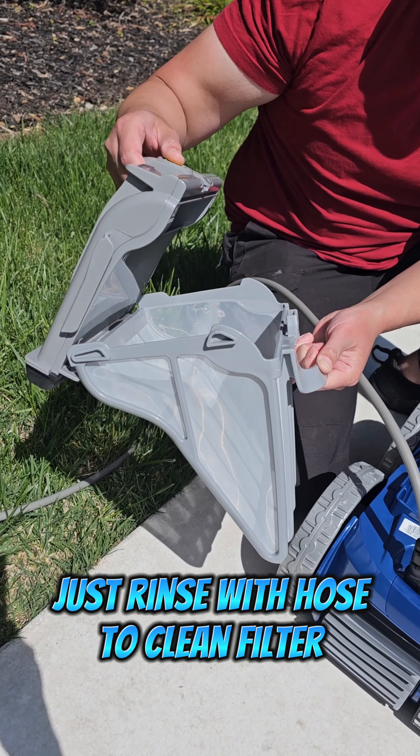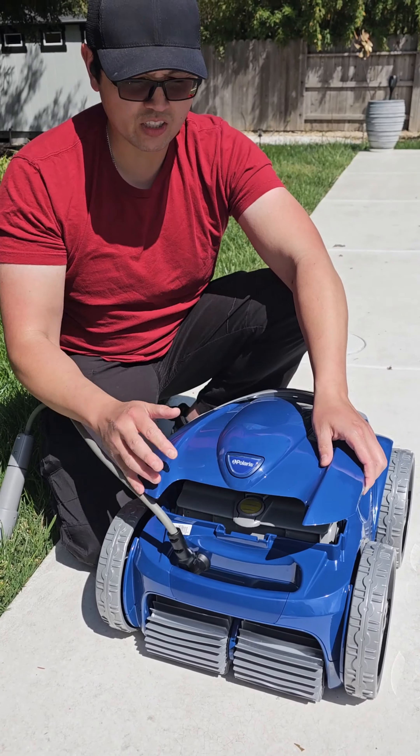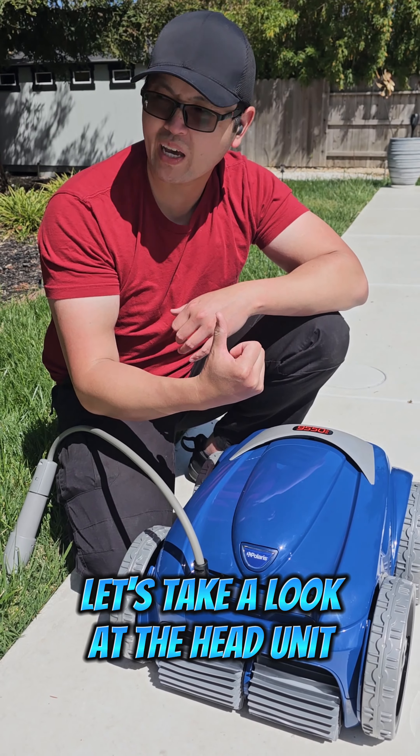The first thing you notice about this robot is that it looks pretty cool. It's got a smaller frame and a sleek look to it. The blue and the gray go really well together — it looks really sporty, hence the name the 9550 Sport.